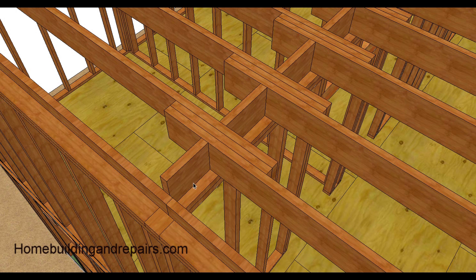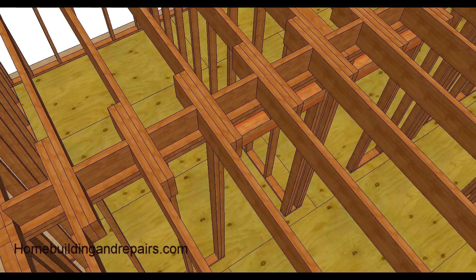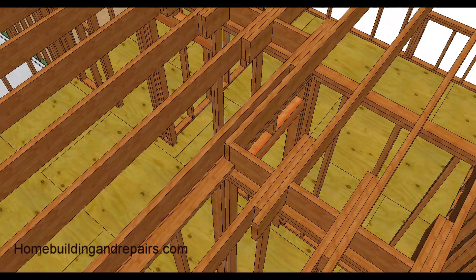Here we have some blocks over the wall. It's not a bad idea to move the blocks off to the side and line them up with one side of the wall or the other, just in case an electrician or plumber needs to get through there. It's always helpful — if you center them, the blocks will probably be removed by the plumber anyway.